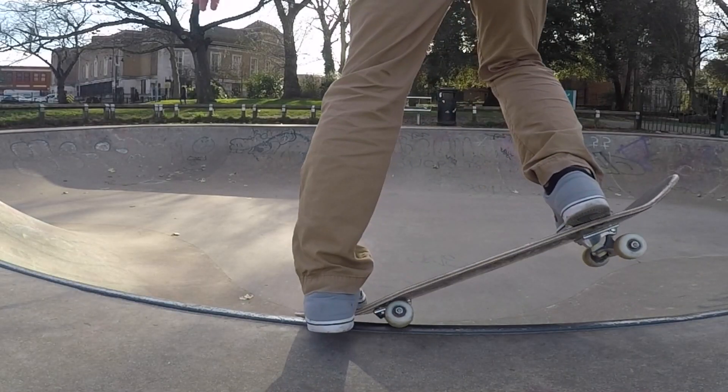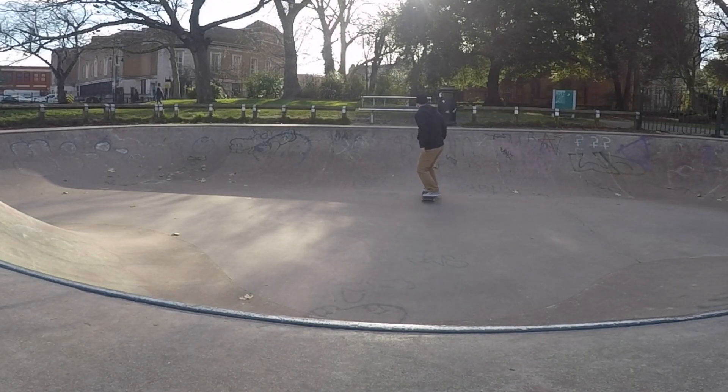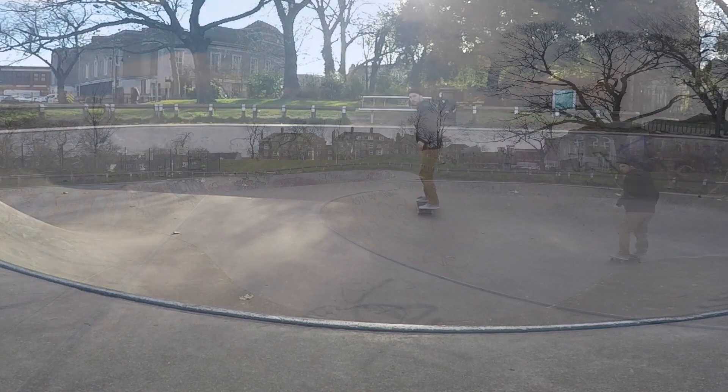So now your truck should be on the top of the coping. Keep your balance over your front truck and bend your back to keep your balance.